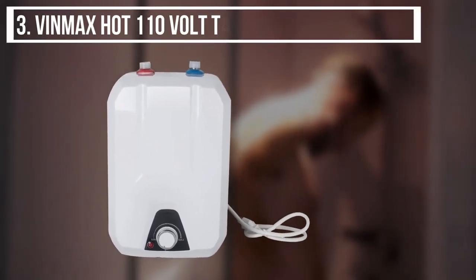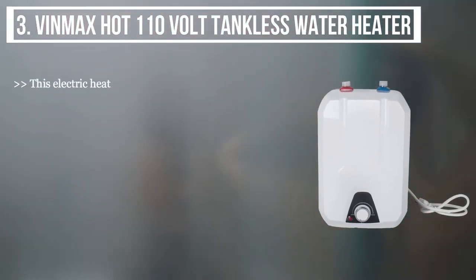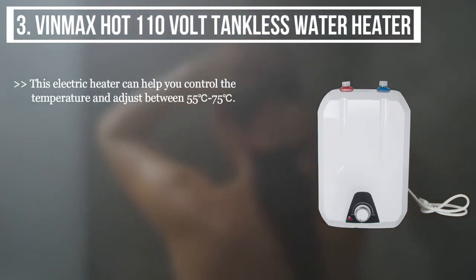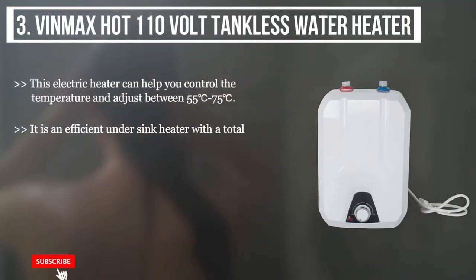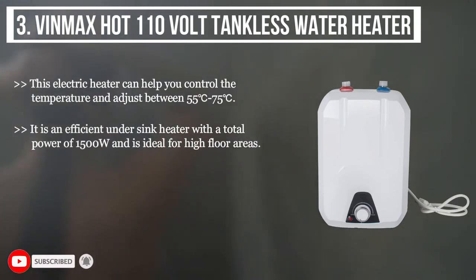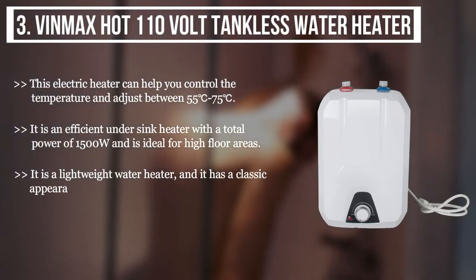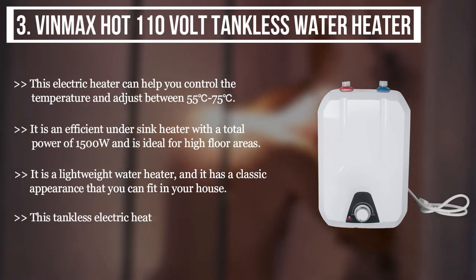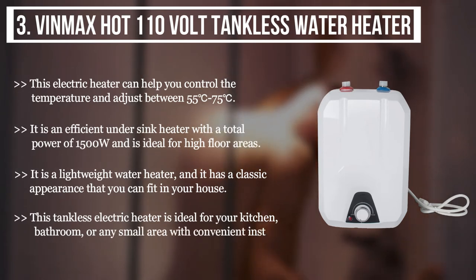The third product we have is the Vinmax Hot 110-volt tankless water heater. This electric heater can help you control the temperature and adjust between 55°C and 75°C. It is an efficient under-sink heater with a total power of 1500 watts and is ideal for high-floor areas. It is a lightweight water heater with a classic appearance that you can fit anywhere in your house. This tankless electric heater is ideal for your kitchen, bathroom, or any small area, with convenient installation.